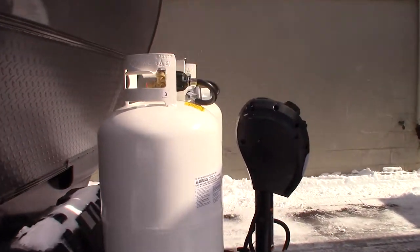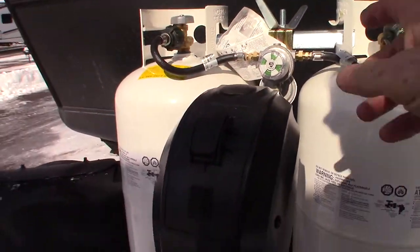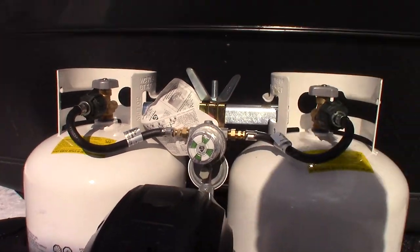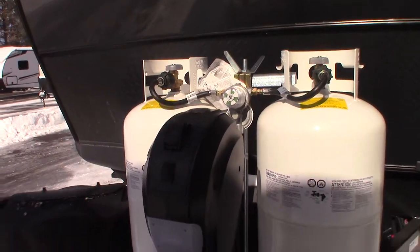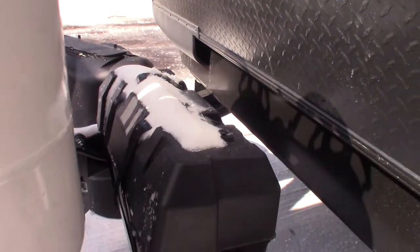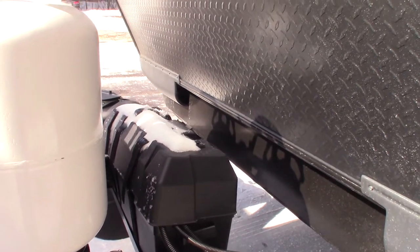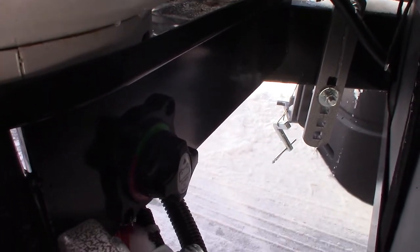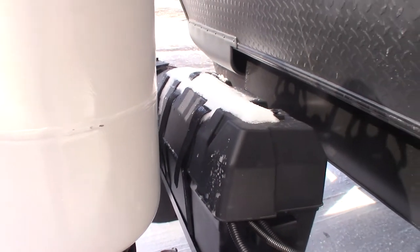Coming around, you have two 30-pound LP tanks with automatic changeover regulator. You have a power tongue jack with a hitch light on it. If this ever fails, you can pull this plug and use the small crank that'll snap on there to crank it manually. You also have two deep-cycle marine batteries wired together at 12 volts — it's still outputting 12 volts, just double the storage capacity. That switch knob there is to kill the battery — right now it's green, so the battery's on.